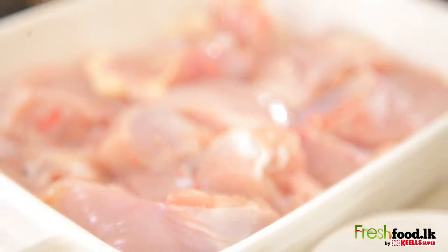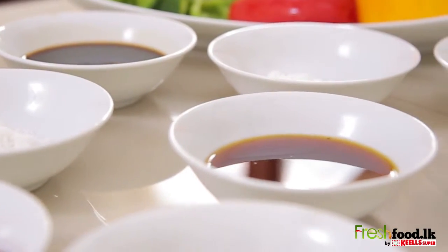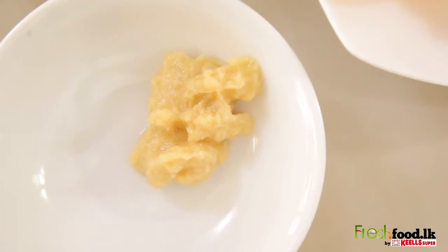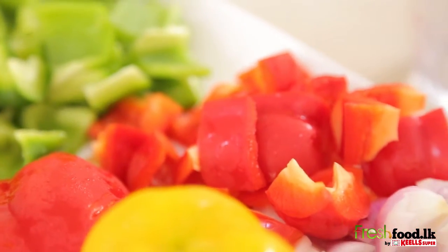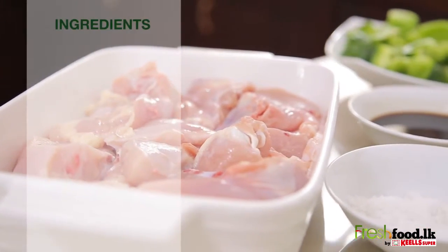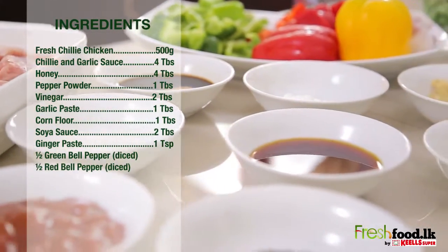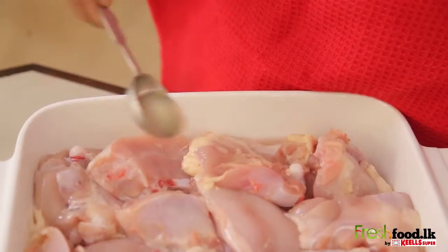For this recipe you will need 500 grams of fresh chilled chicken, 4 tablespoons chili and garlic sauce, 4 tablespoons honey, 1 tablespoon pepper powder, 2 tablespoons vinegar, 1 tablespoon garlic paste, 1 tablespoon corn flour, 2 tablespoons soya sauce, 1 teaspoon ginger paste, half green bell pepper diced, and half red bell pepper diced.